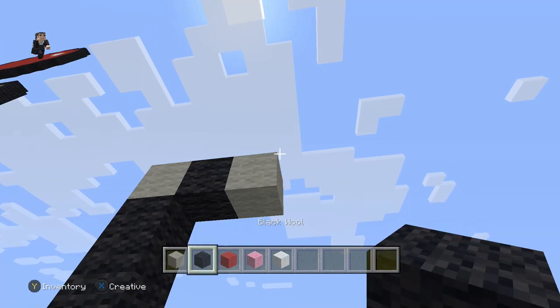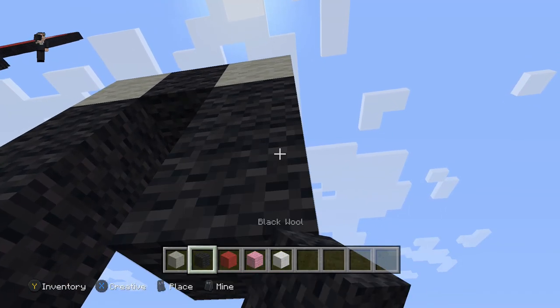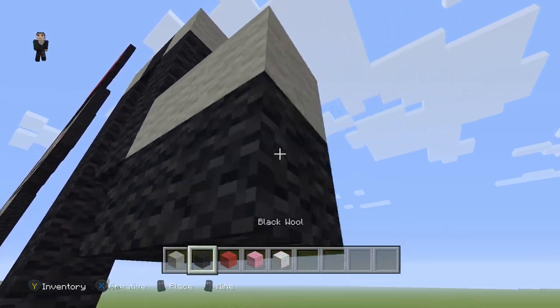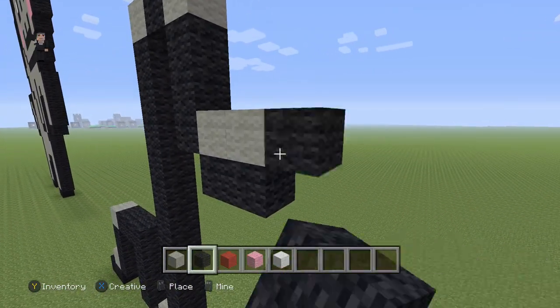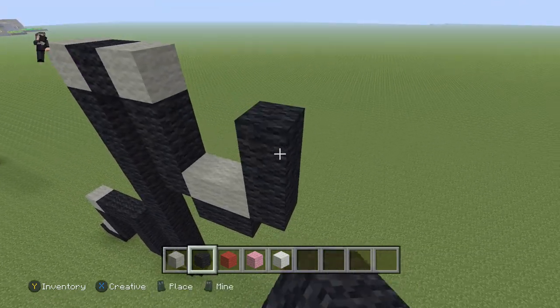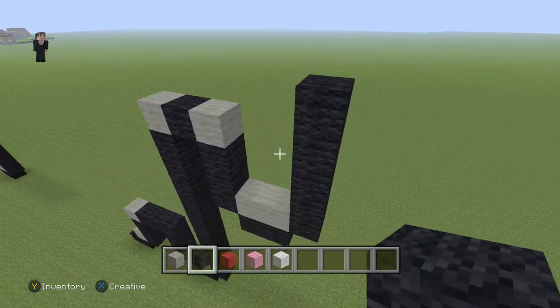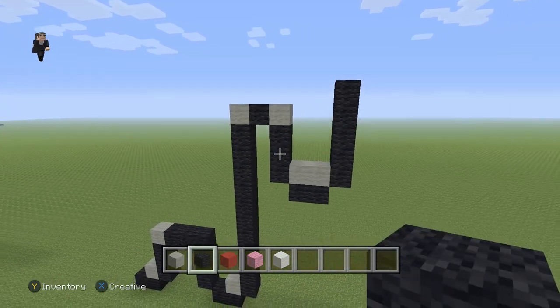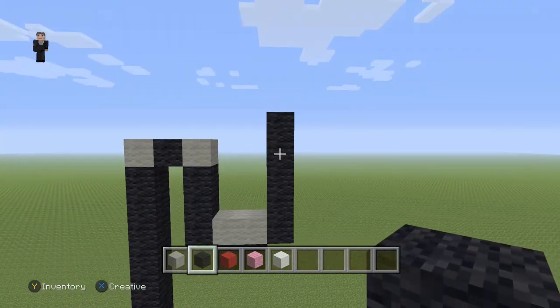Then below this light gray, you're going to place three black wools, two light grays, two blacks. And then on the right, you're going to go up by five — one, two, three, four, five. So make sure you guys have this: eleven blocks, three, two, and five.